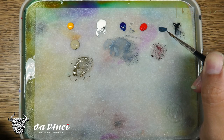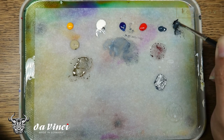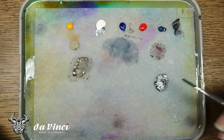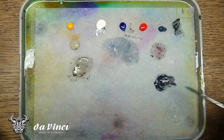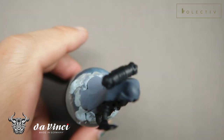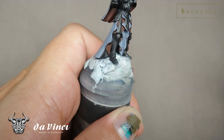We're going to start the black armor by adding a bit of dark sea green from Vallejo and Chimera Black. Mix them together to create the first highlight. The initial base coat is already done using Mr. Hobby 1500 spray can. We're going to place the first highlight.